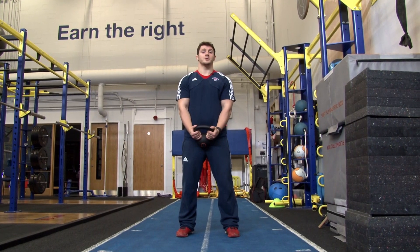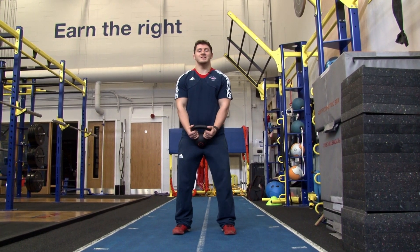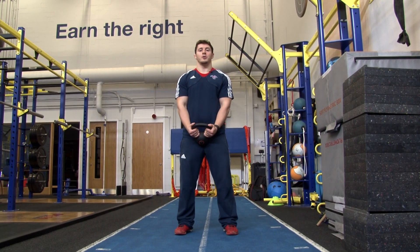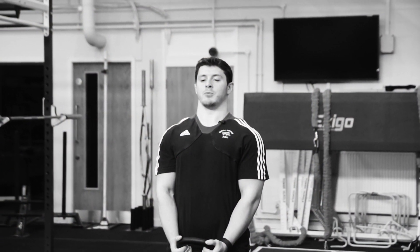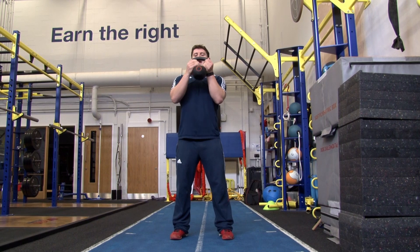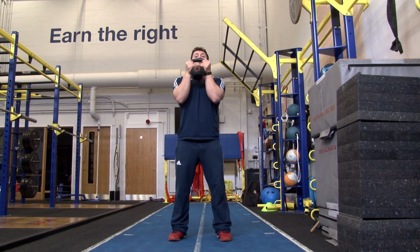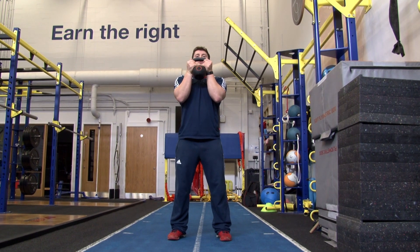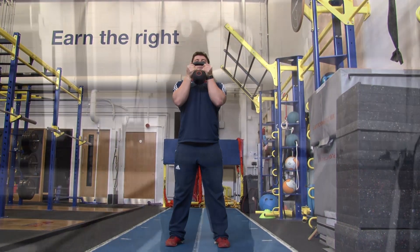For the kettlebell squat, as with all our squats, we want to keep our feet pointing straight ahead, perhaps slightly turned out. We want our knees to stay in line with our feet and our posture to stay nice and upright. I'm going to hold the kettlebell in both hands and tuck my elbows in so that they go between my knees. Then I'm going to slowly squat down and bring myself back up.